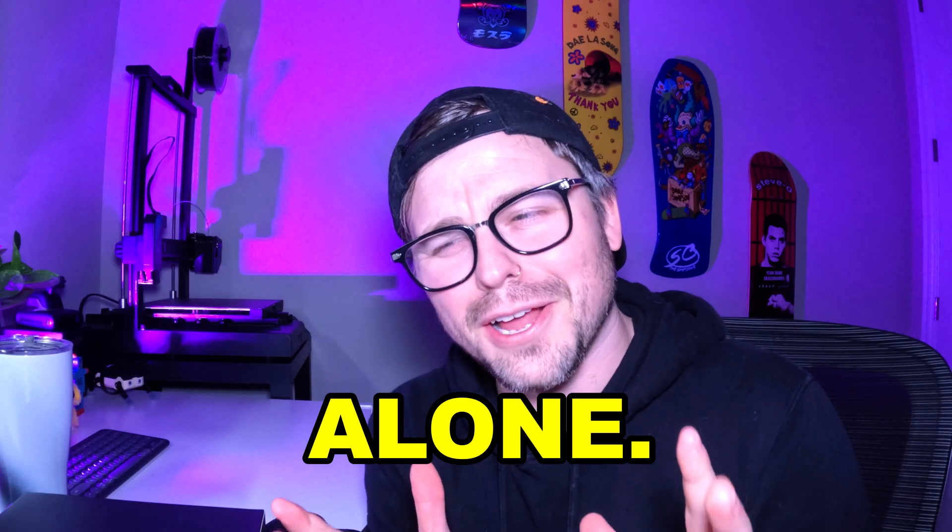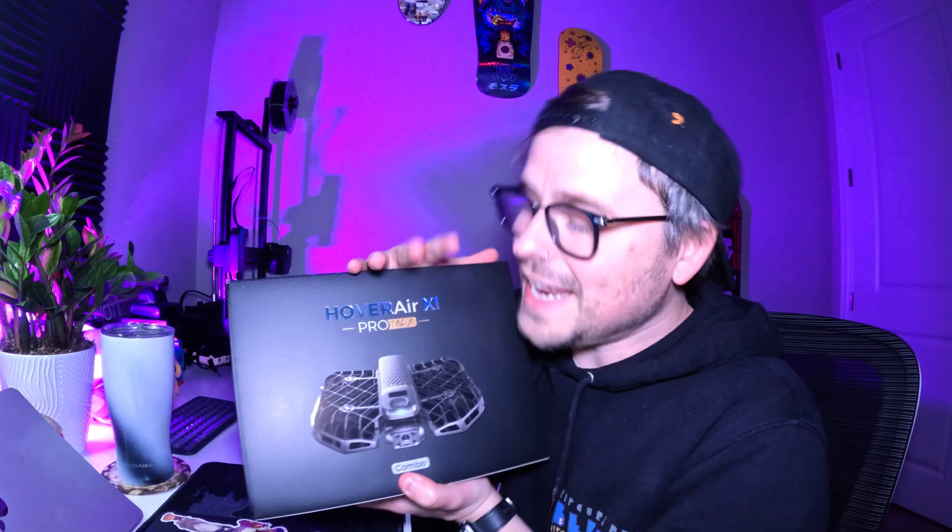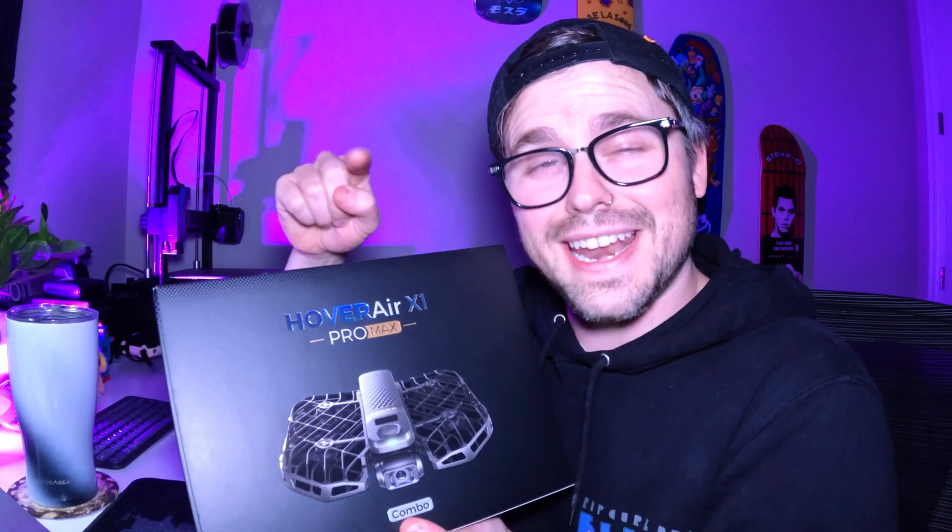You know what sucks? Filming alone, which is something that I do a lot on this channel, and I know a lot of my fellow content creator friends also do the same. But what if I didn't have to be alone filming while technically still being alone filming? Well, that is where the Hover Air X1 Pro Max comes into play. It is an all-in-one videographer for solo creators and it will follow you no matter what shot you're trying to get — and it'll do it all in 8K. But does it actually follow you and does it actually get 8K footage?